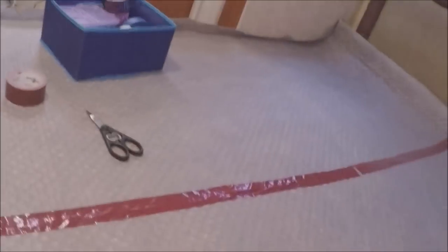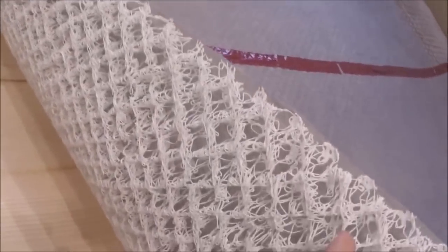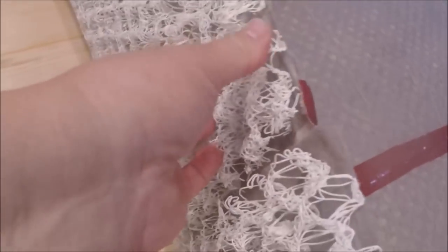We bought this stuff to go under our bed to raise it up and prevent mold underneath. It looks like this and it came in a roll. We had to first cut it in half the short way so we'd have two pieces, then put it on the bed — but it was too big so we had to cut it more. It is not fun to cut — it's just plastic.